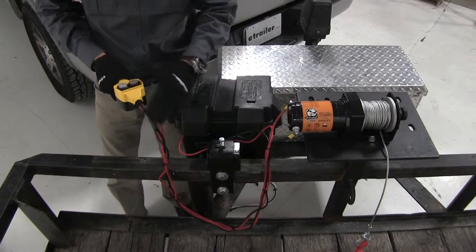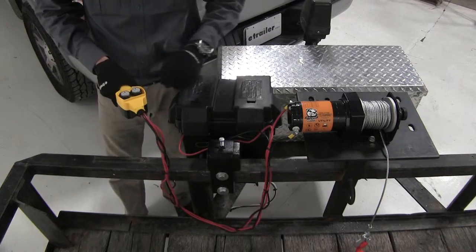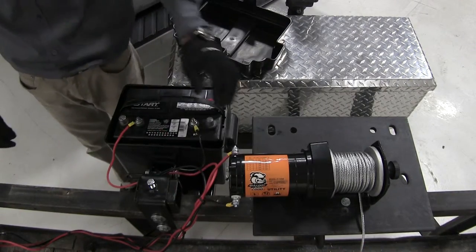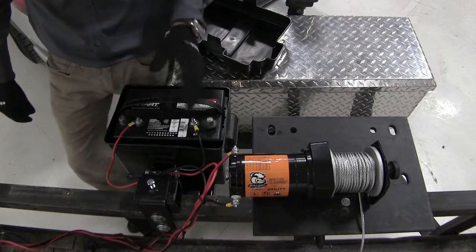The wired remote is 6 feet long. It connects the battery to the winch and features cable in and cable out buttons. It comes with all the mounting hardware and wiring you need to get it hooked up to your battery and your trailer.